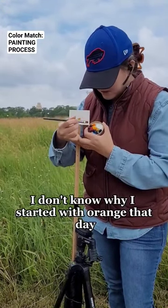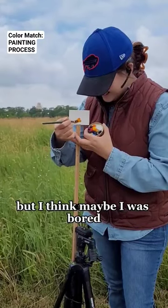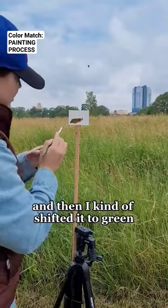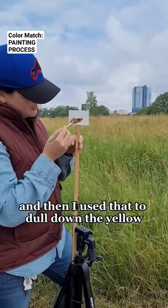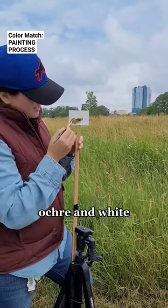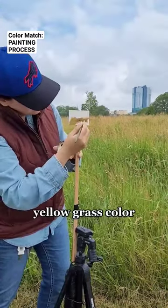I don't know why I started with orange that day — it doesn't really make sense, but I think maybe I was bored. Then I shifted it to green and used that to dull down the yellow ochre and white. That's how you get that dull yellow grass color.